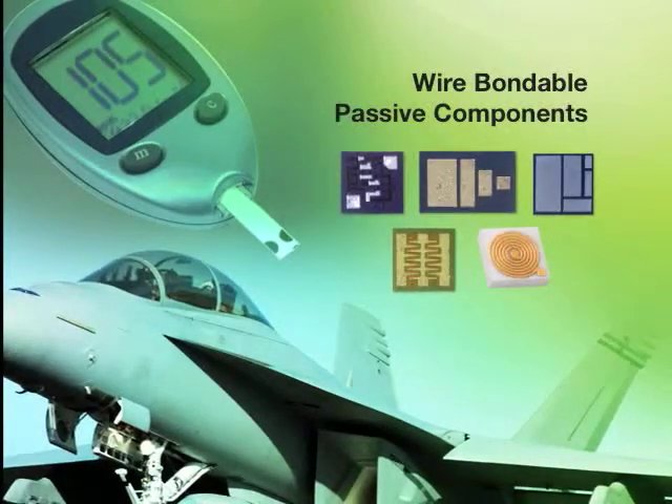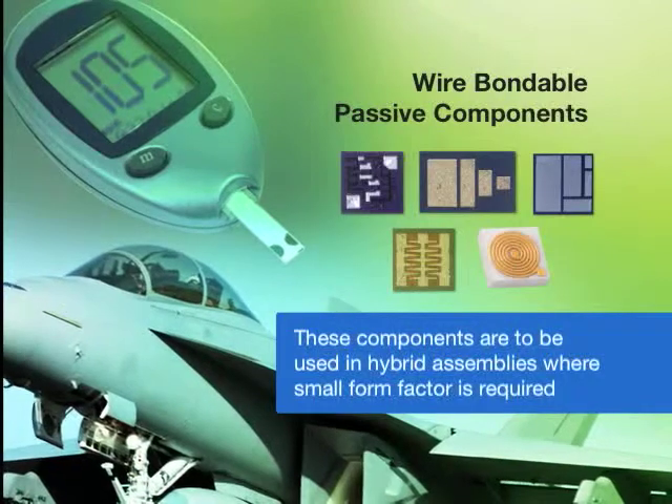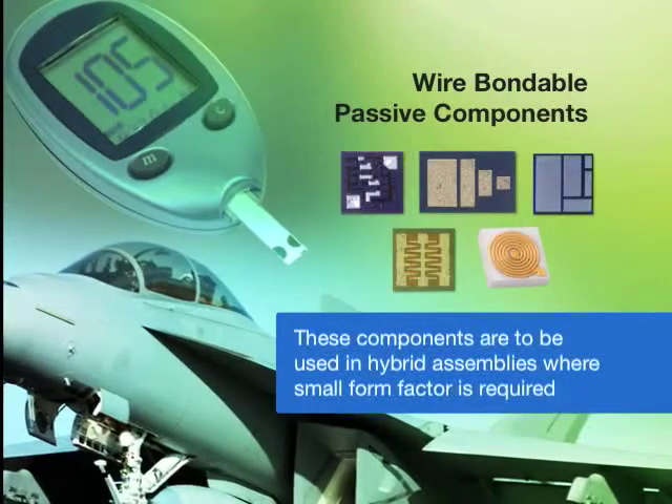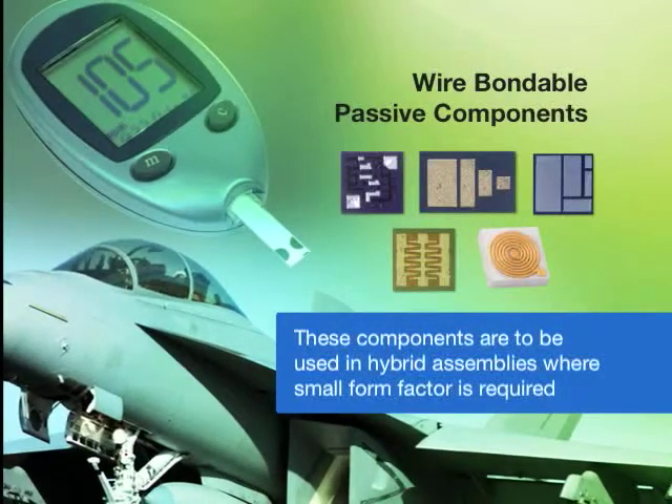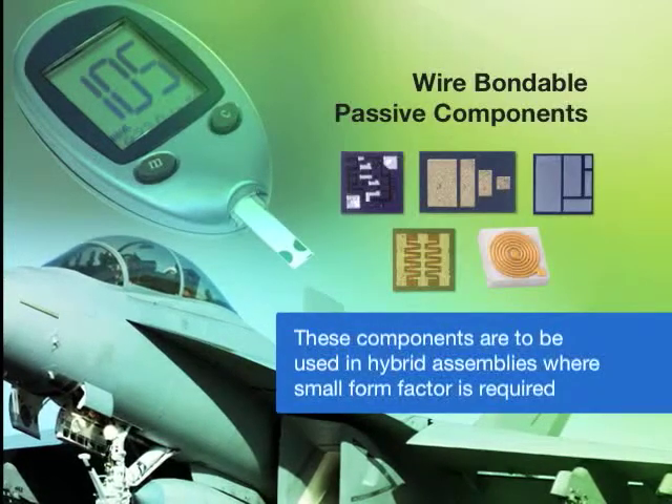These are mainly to be used in hybrid assemblies where a small form factor is required. They're typically epoxy mounted die, and then electrical connection is made to the die through wire bonds.